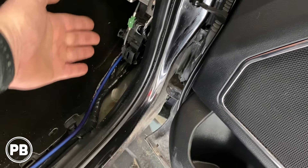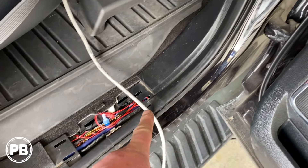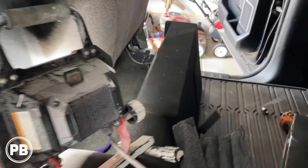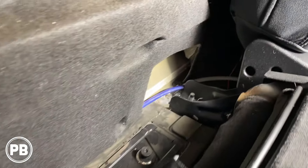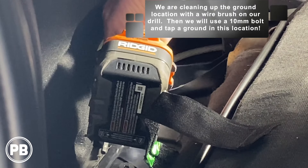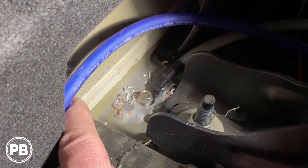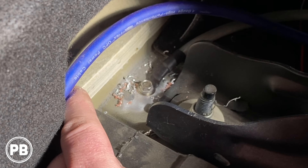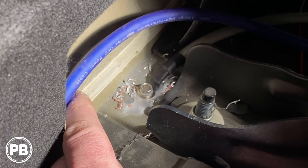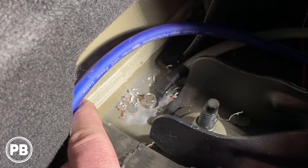With the panels off and wire pulled through, we ran it down and tucked it underneath the B-pillar, continued along tucked underneath the existing wiring, up and around and across the back to about where the amplifier will go. For ground, we found a good spot back behind the seat anchor point. We cleaned up the paint with a wire brush — the metal there is really thick, which is a great location. We tapped it and put a big 10-millimeter bolt there: bare metal, a good ground point for the amplifier.